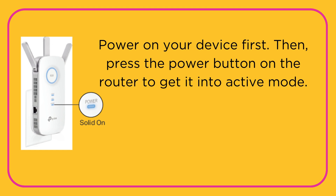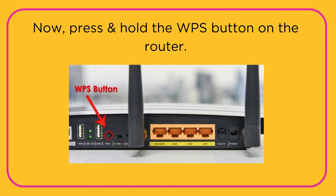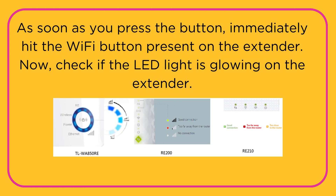Then, press the power button on the router to get it into active mode. Now, press and hold the WPS button on the router. As soon as you press the button, immediately hit the Wi-Fi button present on the extender.